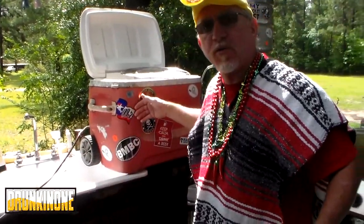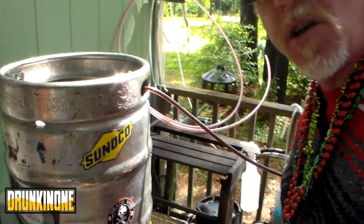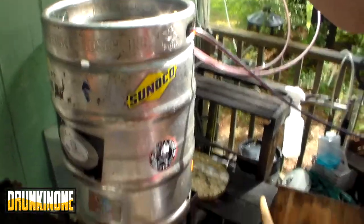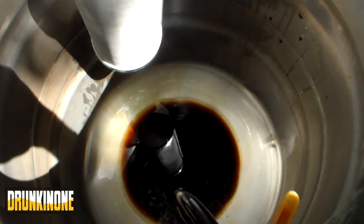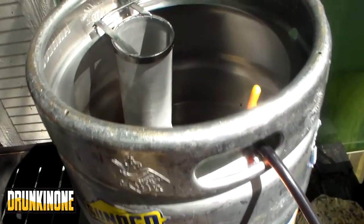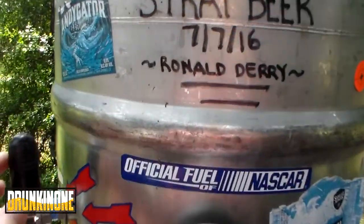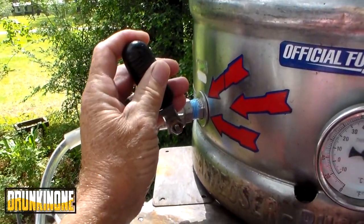Ever so slowly I am moving the wort from here into the brew kettle over here. It's just all gravity-fed, nothing fancy. Y'all see my new hop spider? We're slowly going to move some water from the HLT over here to rinse the grains.